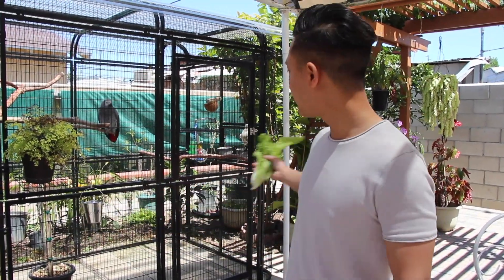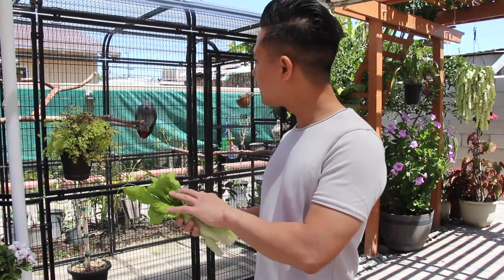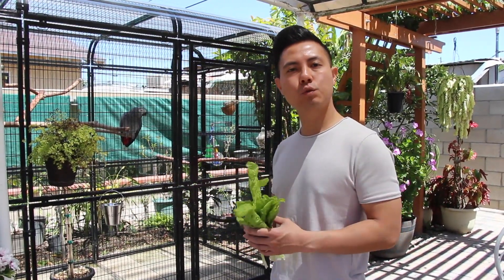If you take a look at my backyard, we plant a lot of things. This is one of the things that we plant, and what I'm going to do is take this and string it in Smokey's aviary. She doesn't really eat it, but nonetheless she enjoys shredding it and just ripping it apart.